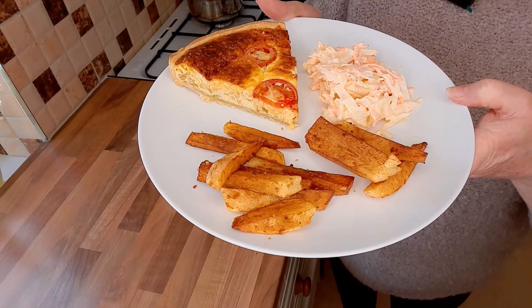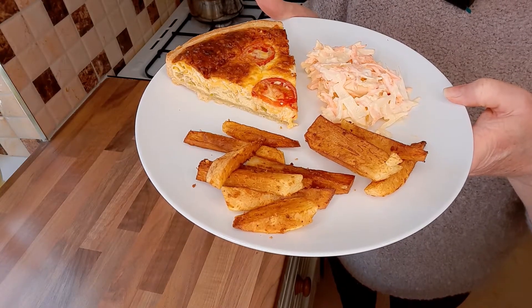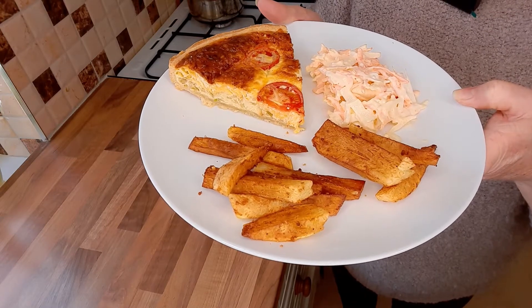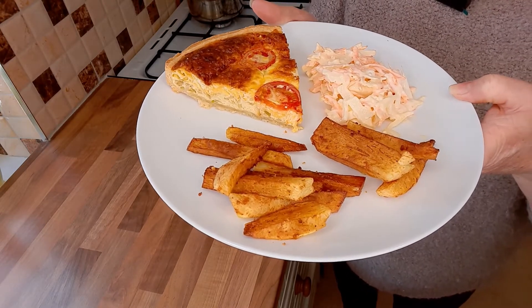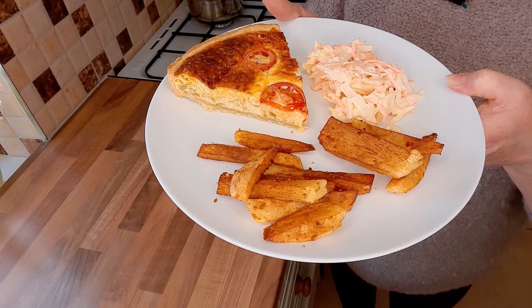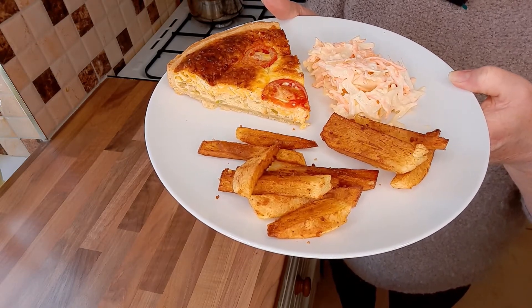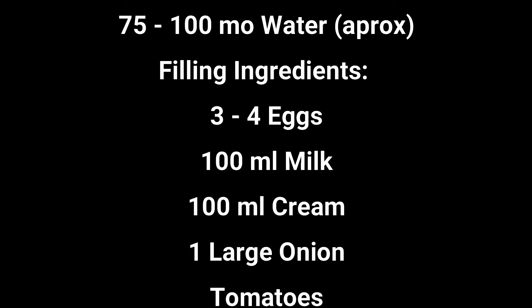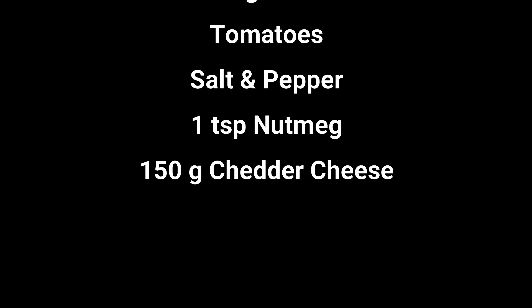Please like the video and subscribe so you can see more videos on how to make other types of quiches and lots of other nice recipes. I would love to hear your comments on how you enjoyed your quiche — I'll see you next time.